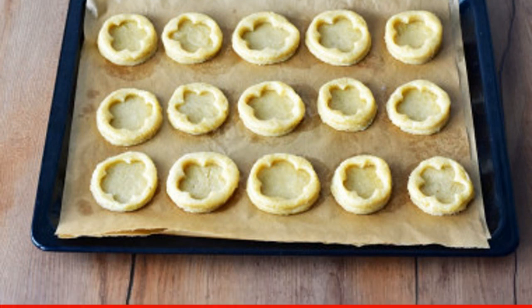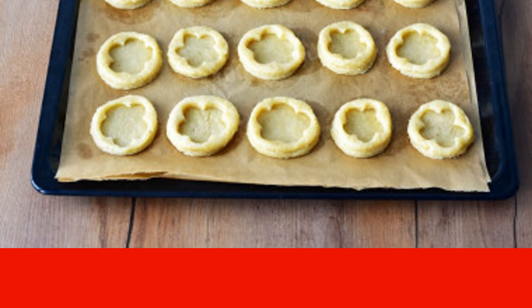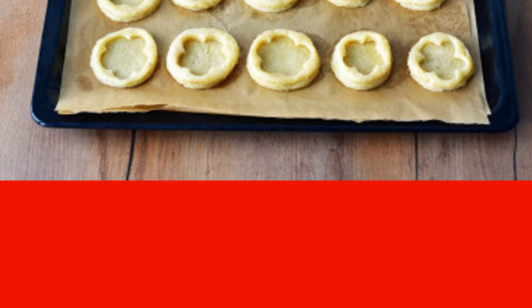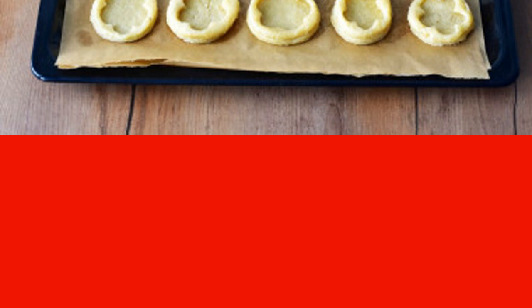Bake in a preheated 180°C oven for about 20 to 25 minutes until golden brown. The exact time and temperature depend on your oven.